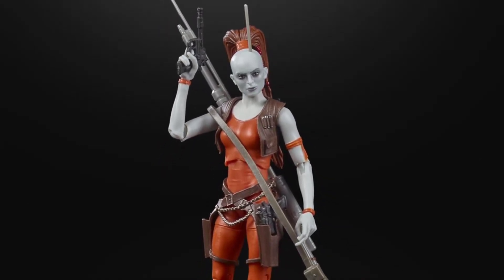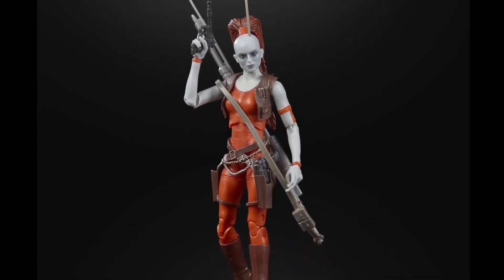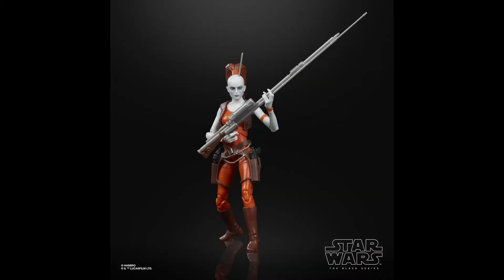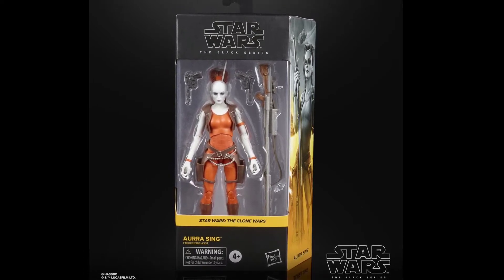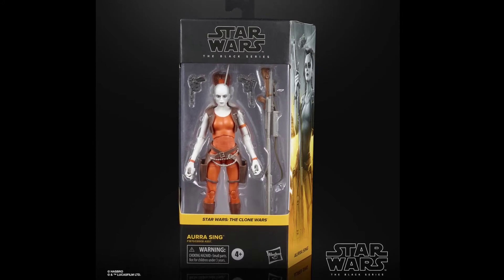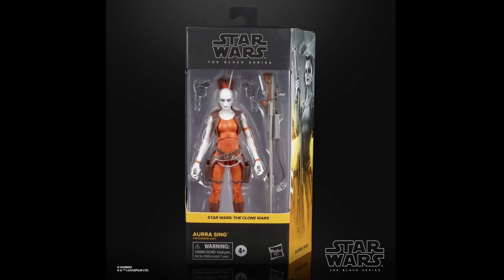Next up we have Aurra Sing. This figure is from The Clone Wars, though she's appeared in many other Star Wars media. The face applications and photo real finish look really good, and she comes with that long cycler rifle blaster. They specially sculpted her long fingers so she can hold the weapon. She comes in Clone Wars-themed yellowish packaging.